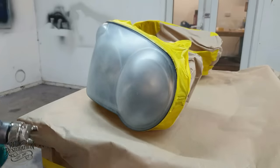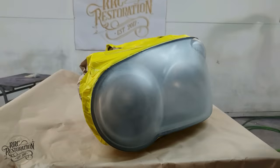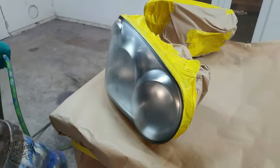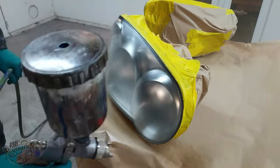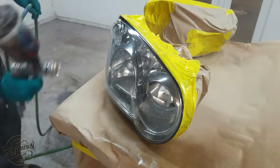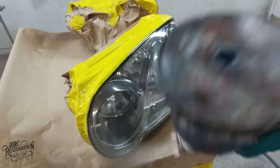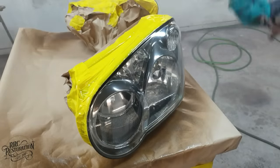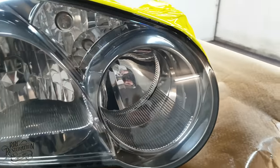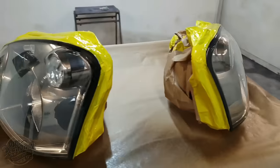The lights get two coats of clear. One very light mist coat for grip, and then it's followed by one heavy coat, and this gives me back the crystal clear lens.